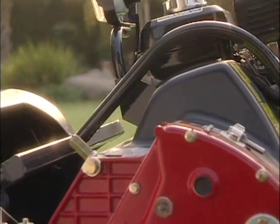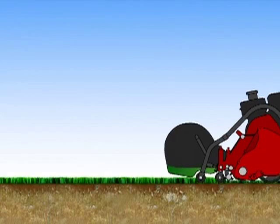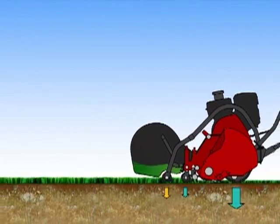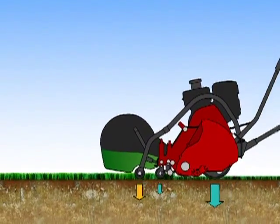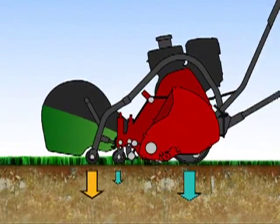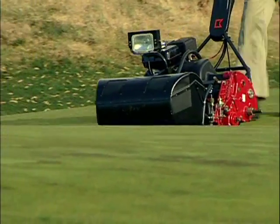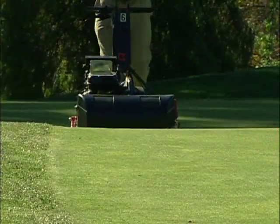Another exceptional feature is the newly designed independent grass catcher, which allows the weight of the clippings to be distributed evenly onto a separate roller. This results in improved balance of the mower and a true consistency in the height of the cut from start to finish. Even with a full catcher, the Baroness mower can follow contours effortlessly.